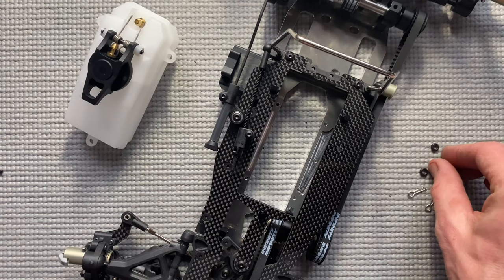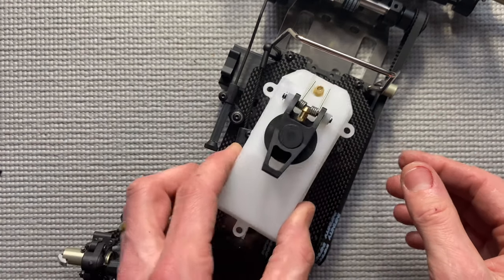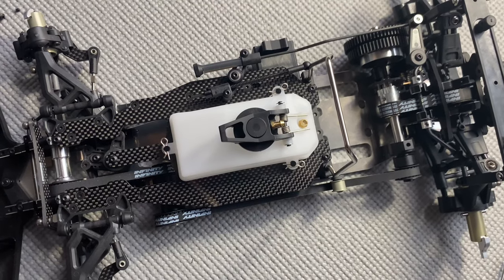Now the installation of the fuel tank. First take the o-ring, take the fuel tank, and put the body clip on all three. The assembly of the car is almost done.